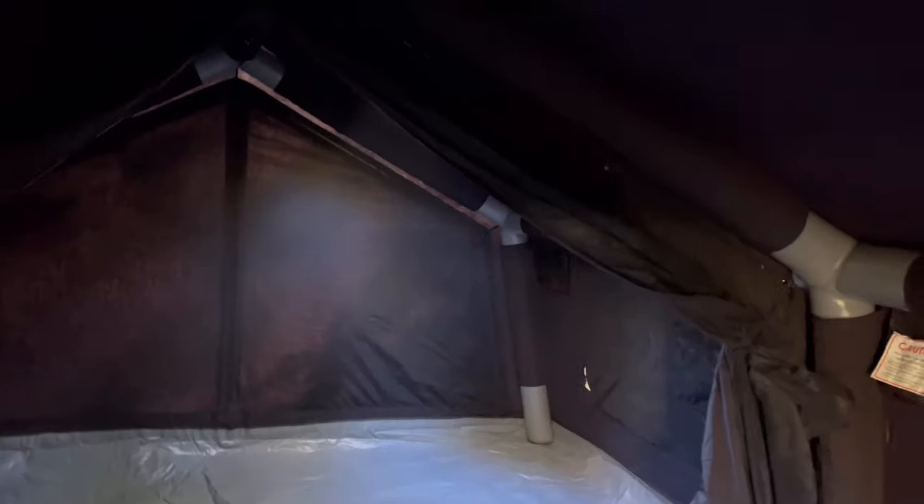Our tent has 4 windows — 2 on each side — and also 2 entrances: one main one and one on the back. It also has the option for a wood stove, which we don't have. The back room has 2 windows on top which are covered by material but cannot be opened because it's just plastic. That's how our tent looks inside before we unloaded our stuff.